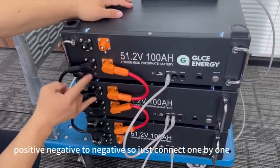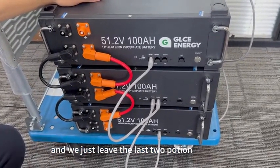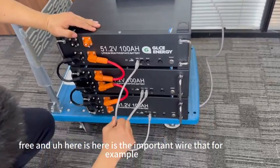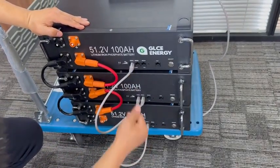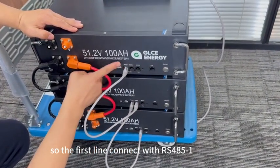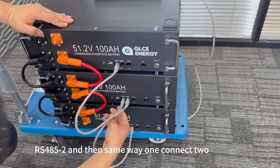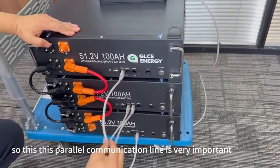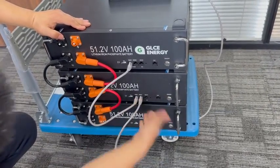Connect one by one and leave the last two terminals free. Here is an important point: we have RS485-1 and RS485-2. The first communication line contacts RS485-1, and this line should contact the second battery's RS485-2. Then the same way — one connects to two. This parallel communication line is very important. You cannot connect it the wrong way, or it will not work.